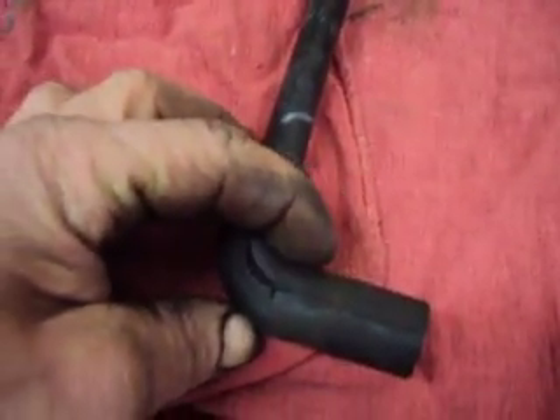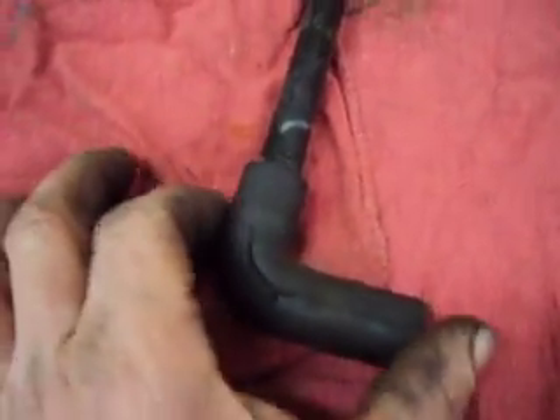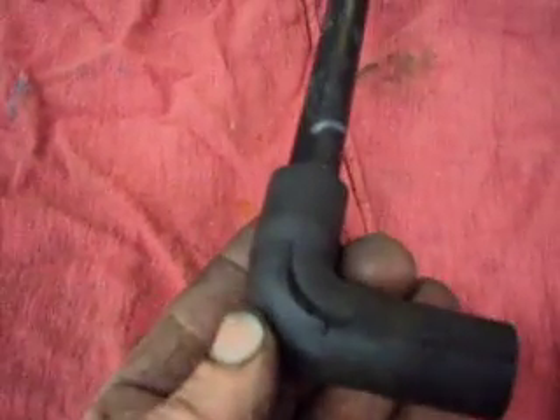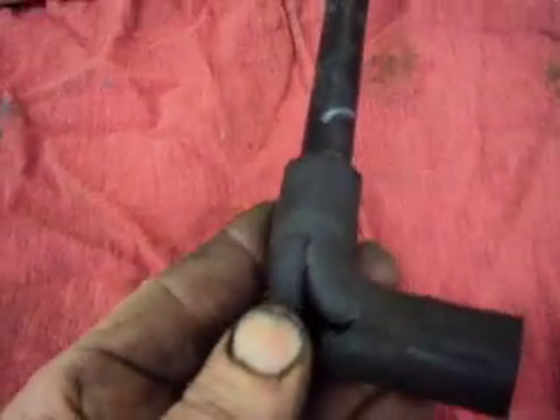While you have this off, you may as well take advantage of that and clean your mass airflow sensor at the same time. Then reset your keep-alive memory on the PCM and test drive the vehicle to verify the repair.